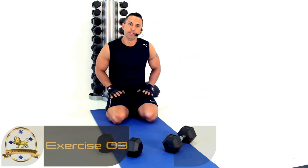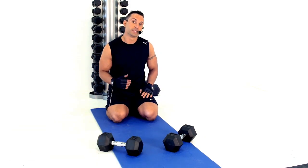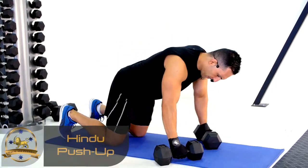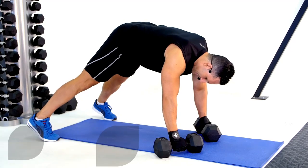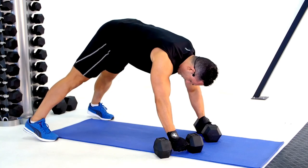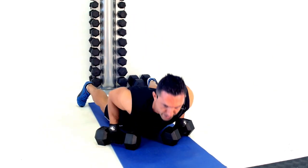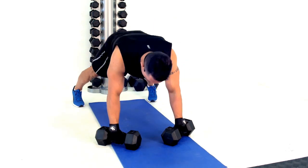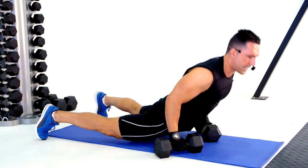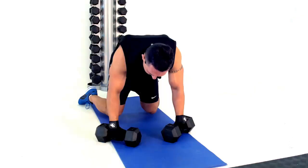Hindu push-ups for this next exercise. Dumbbells at 45 degrees — place hands on them with thumbs riding high, heels start on the floor. Duck under, push right up, and go back to the starting position. Let's get you guys to try this one.